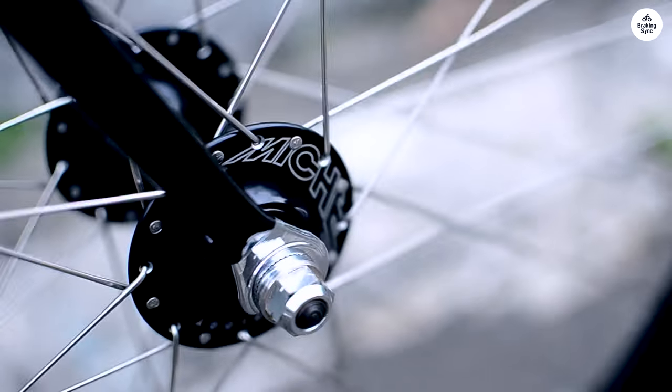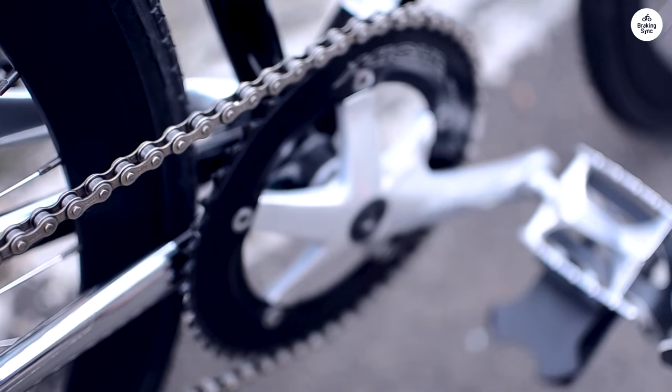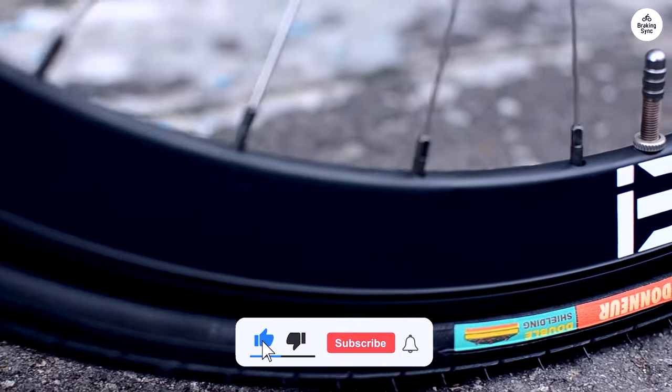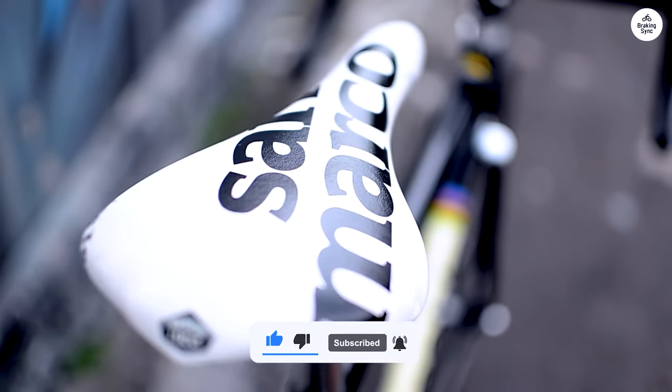The brakes do their job well, and I feel safe stopping when needed. The wheels and tires roll smoothly, even on bumpy roads, which adds to the comfort of the ride. Overall, this bike gives a simple, reliable ride. It's good for both fixed gear riders and anyone looking for a straightforward bike.